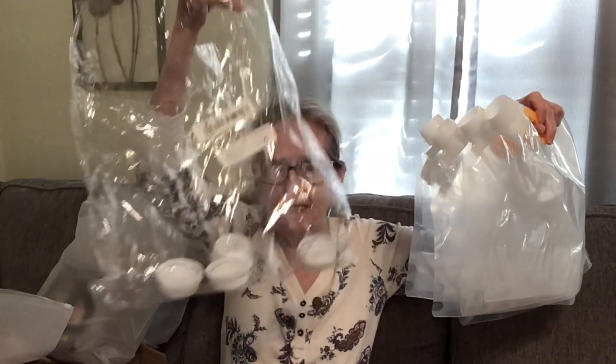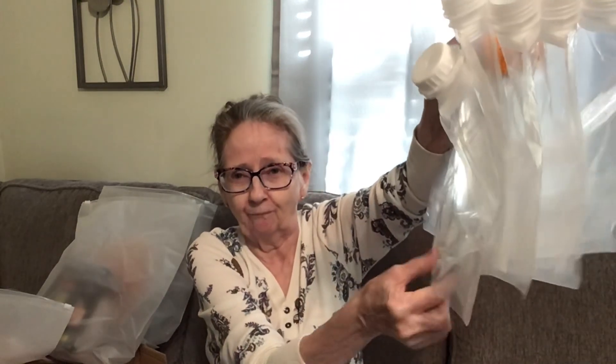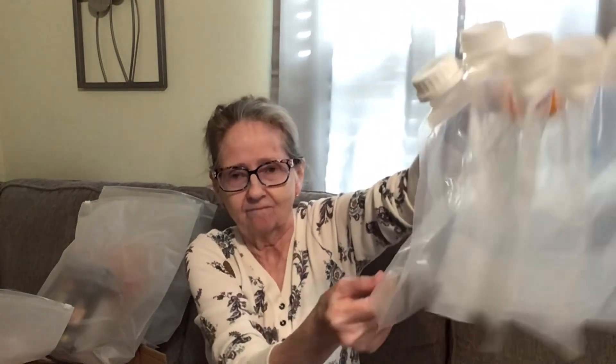There's the rest of the caps in here. $3.99 guys, and these are heavy duty.